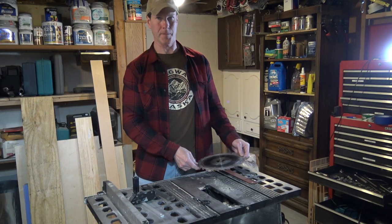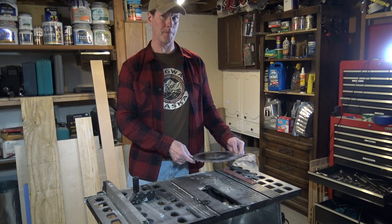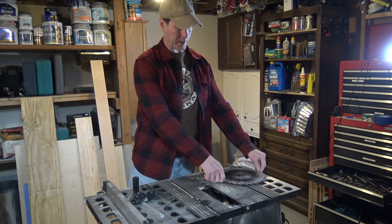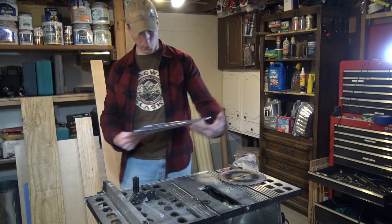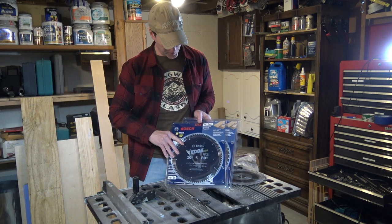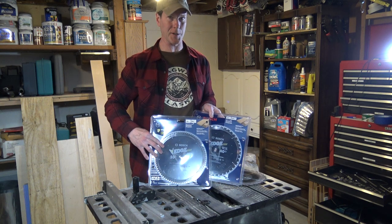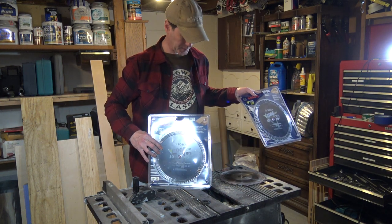The first few cuts I did for this project ended up being a little bit rough. My table saw came with a 28-tooth saw blade, so I went out and bought a 40-tooth and an 80-tooth Bosch blade. I'm going to go straight for the 80-tooth and try to get the cuts as fine as possible.